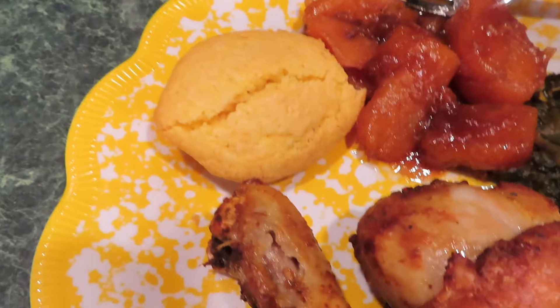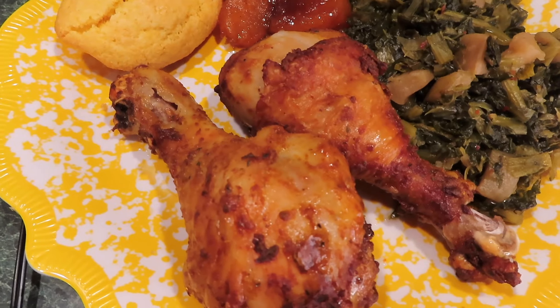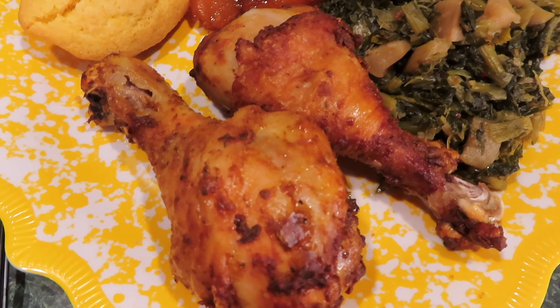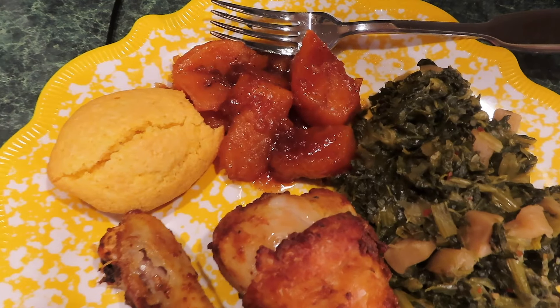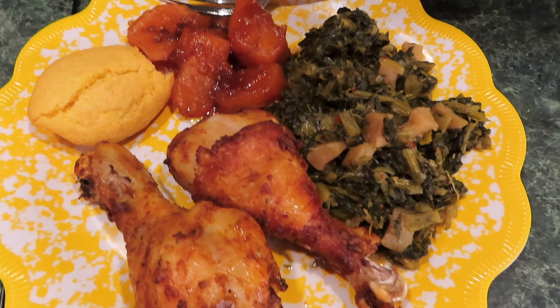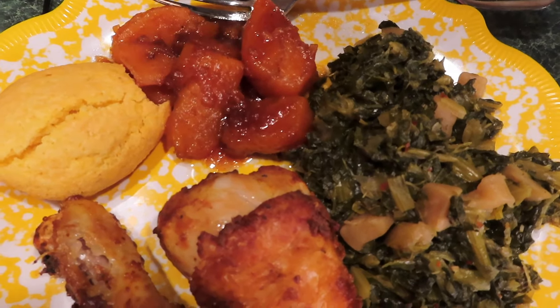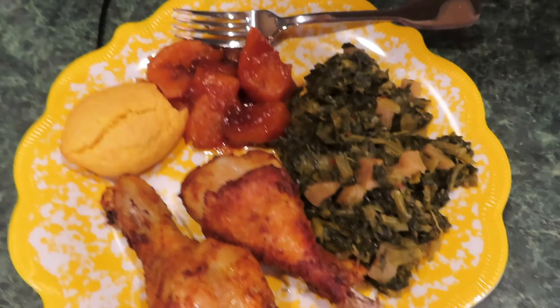I'm going to pour them into a bowl — look at that thick syrup! Oh my goodness. Now, Walter doesn't eat sweet potato pie, and he doesn't want candied yams either, so it's more for me!